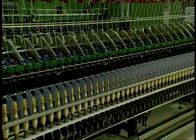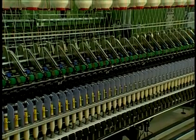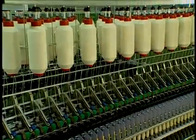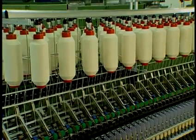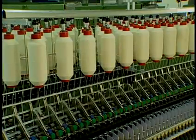Ring spinning is the oldest and most established spinning system. It is based on the very first yarn spinning methods ever employed and continues to be quite popular to this day. While it has changed little in principle, new ring spinning machines are a far cry from the earliest versions.